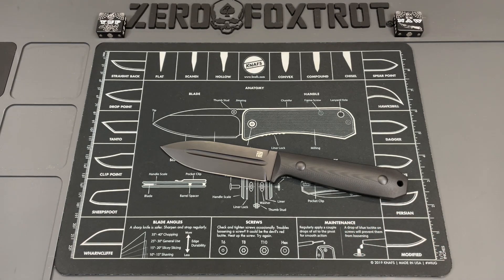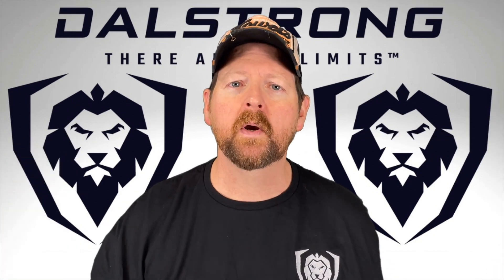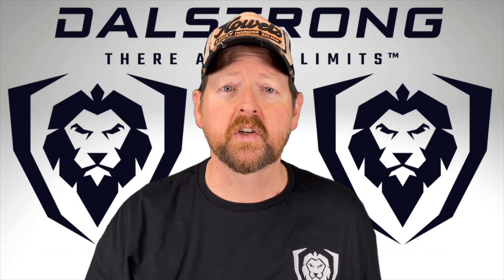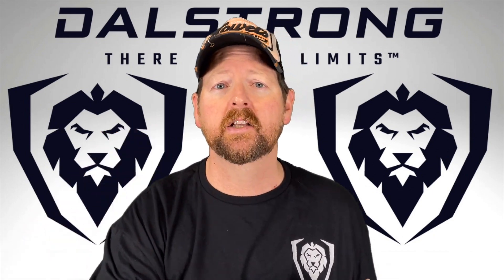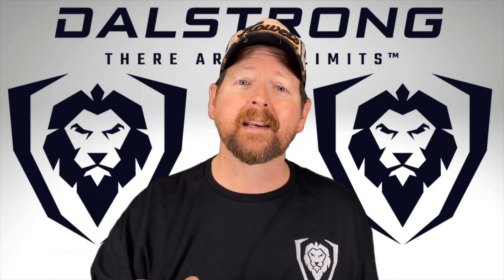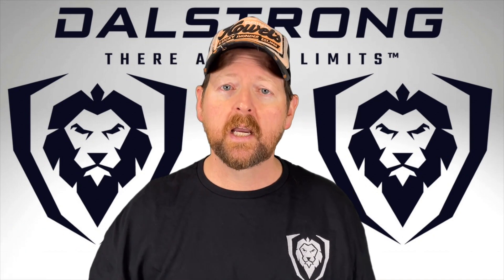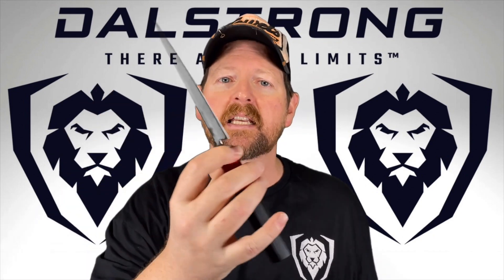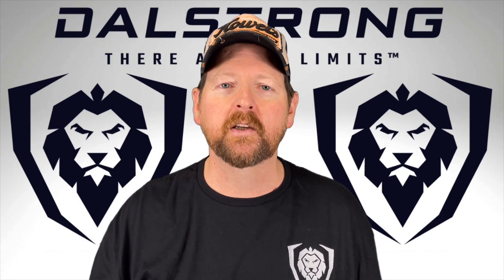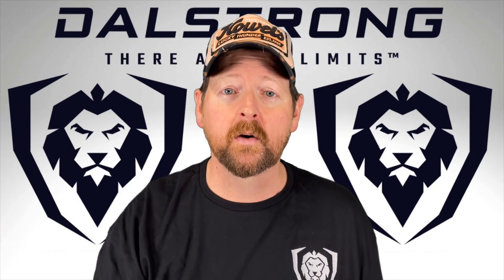I want to acknowledge Dalstrong Knives for sponsoring this video. They are offering a broad selection of knives that will fit the needs of everyone — from the at-home foodie that just putters in the kitchen all the way up to professional chef level quality. They've got a broad selection of every type of knife you would need for any situation, from choppers all the way down to fine detail paring knives. Go check them out — they offer some of the best looking knives as well. This is part of their Shogun Series. Support the channel. Your kitchen knives are the ones you're going to use the most, so why not get good ones?